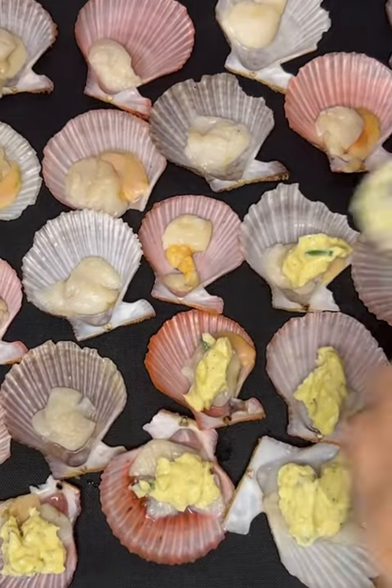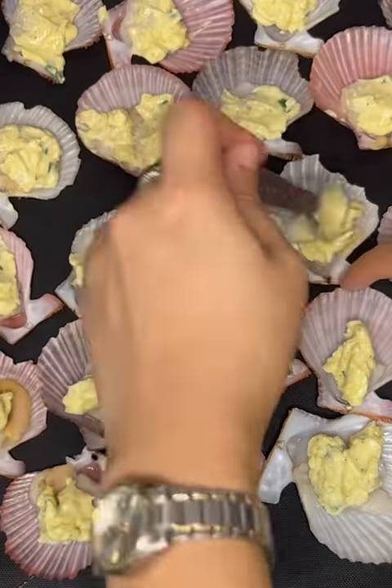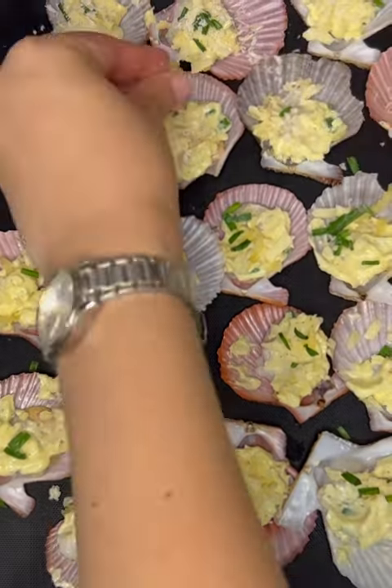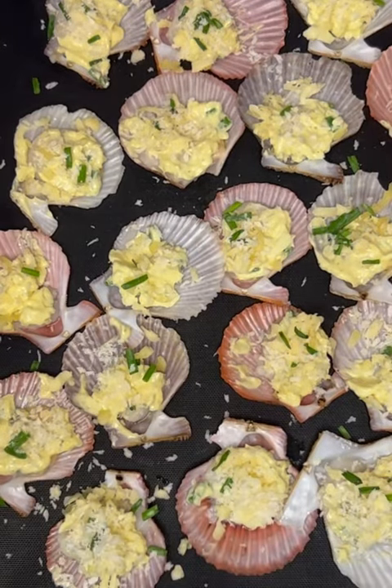Place scallops on a silicon mat. Divide and spoon the mayonnaise mixture evenly among the scallops. For the toppings, we will be using processed cheese, breadcrumbs, and spring onions.